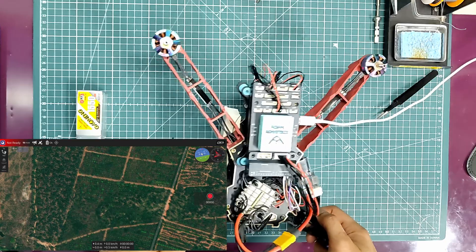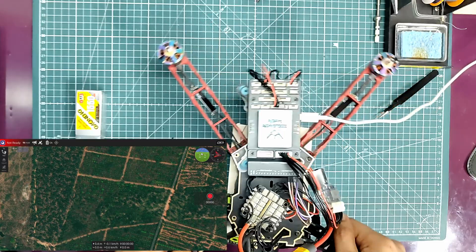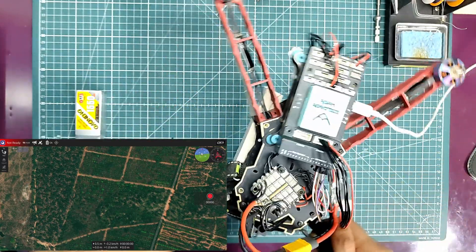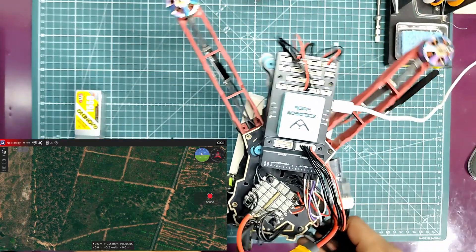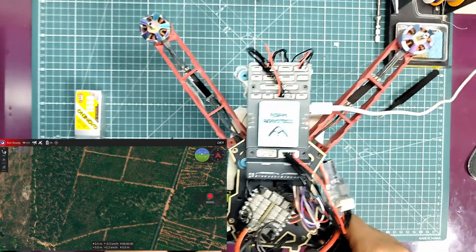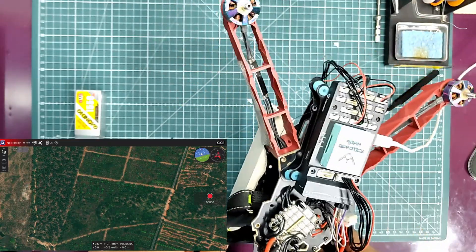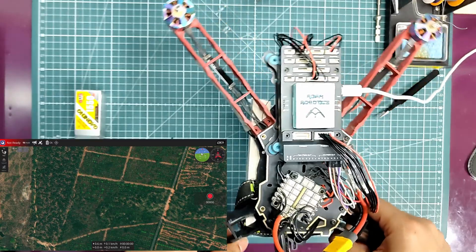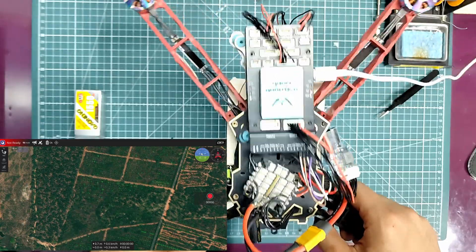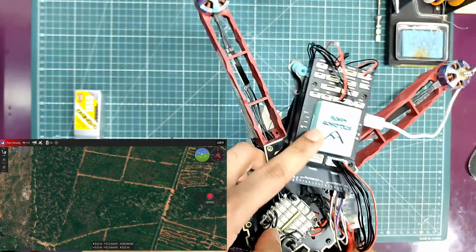As you can see now, the IMU sensors are being read. I can view all the roll, pitch, and yaw, and you can see all the directions — north, east, south. There's some magnetic interference at this location, but it should work fine outdoors without too much interference. We'll also have a GPS which can combine that data. As you can see, the IMU board is working perfectly fine.